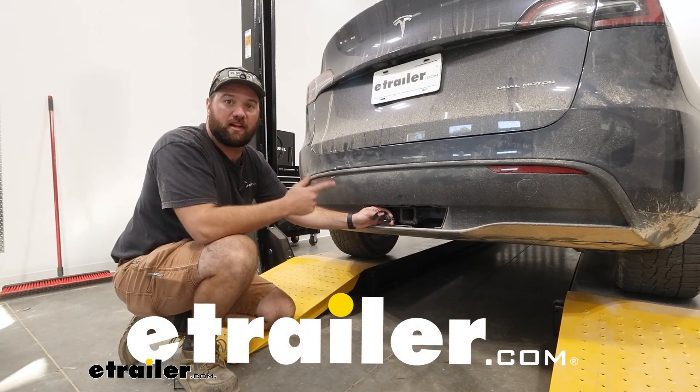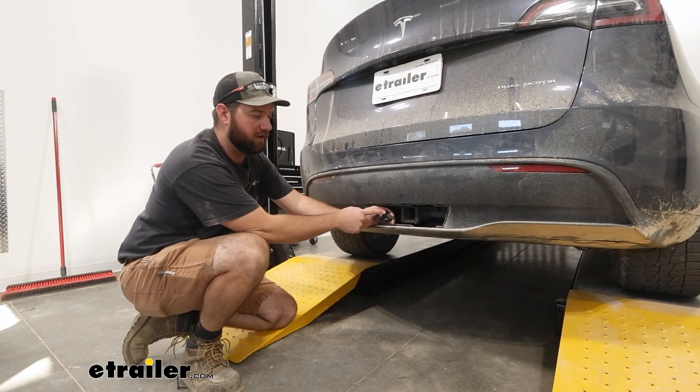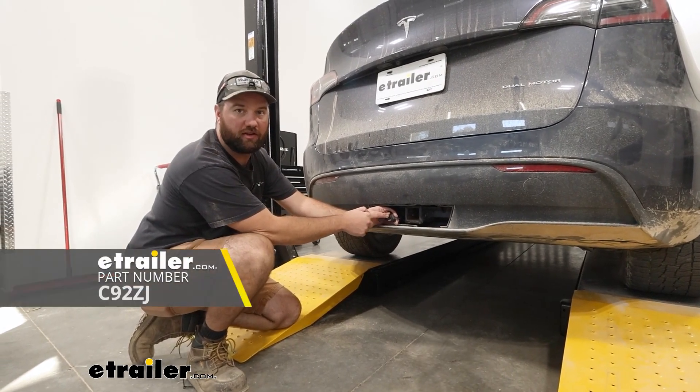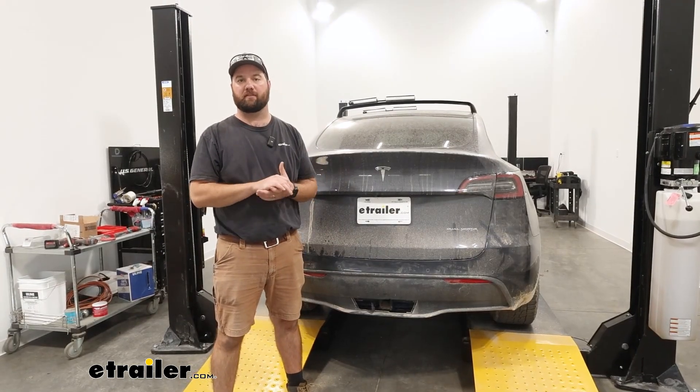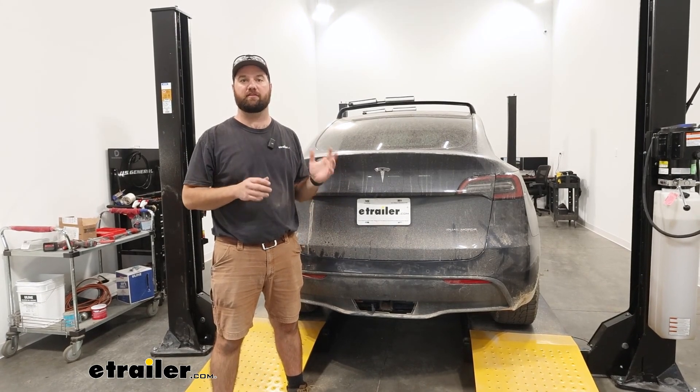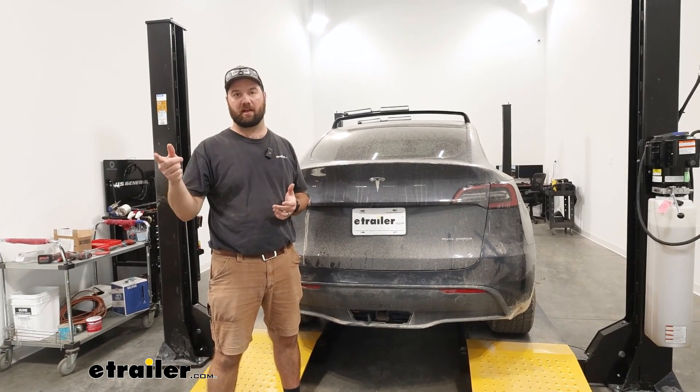Hey guys, it's Jake here with E-Trailer. Today we have a 2022 Tesla Model Y and we're going to be taking a look at how to install the CURT 4-Pole Trailer Wiring Harness. Adding a 4-Pole Wiring Harness to the back of your Tesla Model Y is going to allow you to safely get the lighting signals from the back of your vehicle to the back of your trailer.